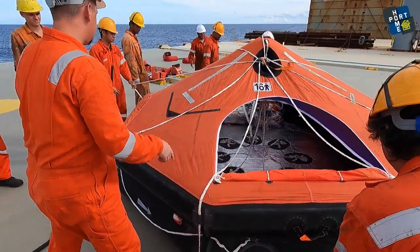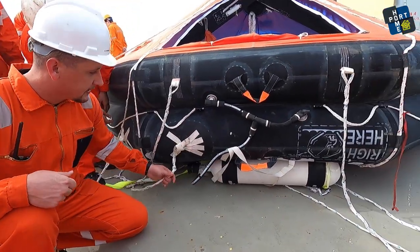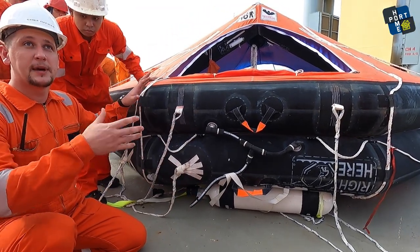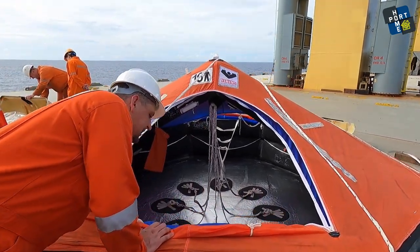And the cylinder with CO2 is on the opposite side. This is the painter line, which automatically activates the life raft. All the equipment that we have inside the life raft is here.